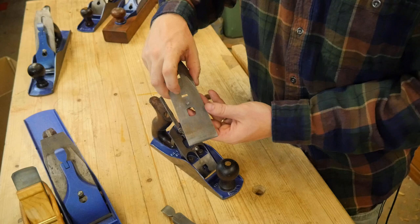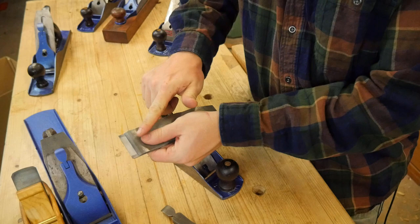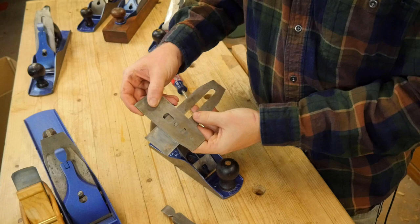When you take these apart, just loosen the screw and then immediately slide the chip breaker away from the blade — you don't ever want to slide it off and nick the blade edge. Then rotate it, and that allows you to take the chip breaker off of the iron.